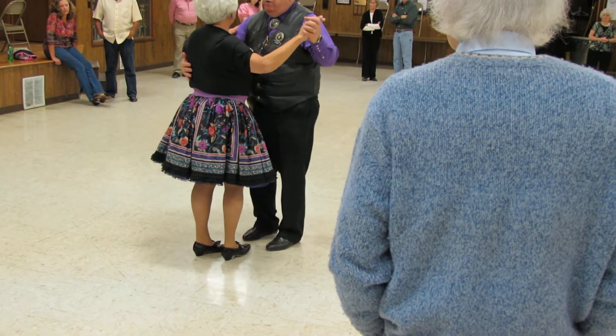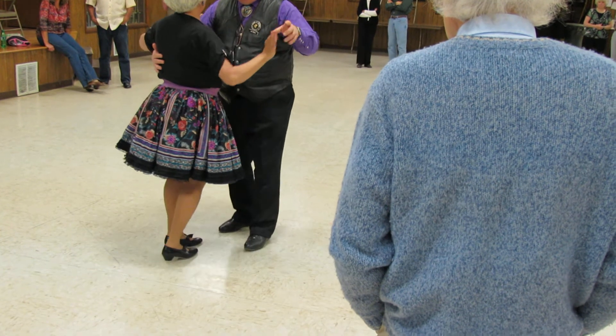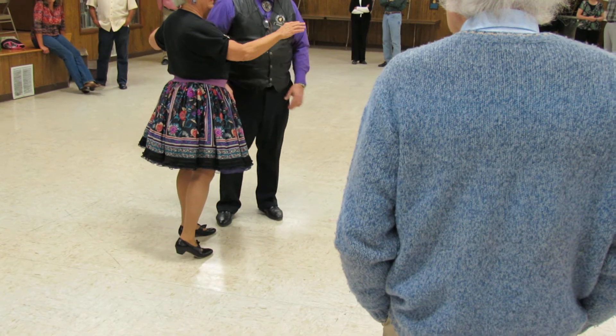Side. Box: quick, quick, slow — quick, quick, slow. Side, quick, slow. Side, quick, slow. Yeah, the slow's on the recovery.